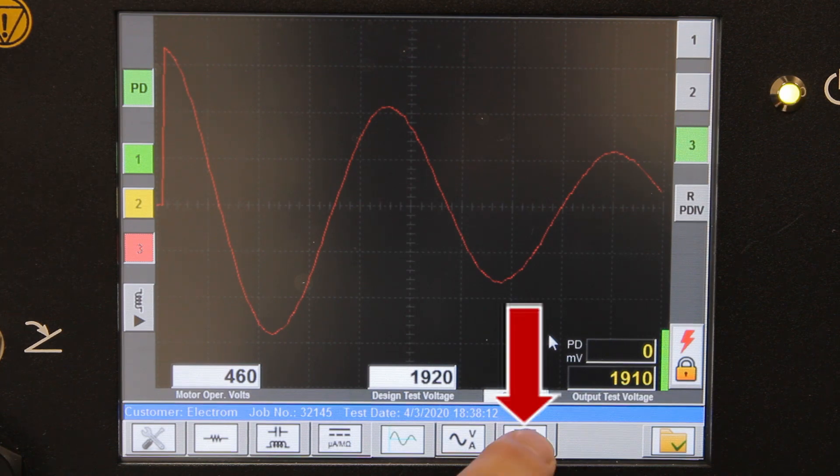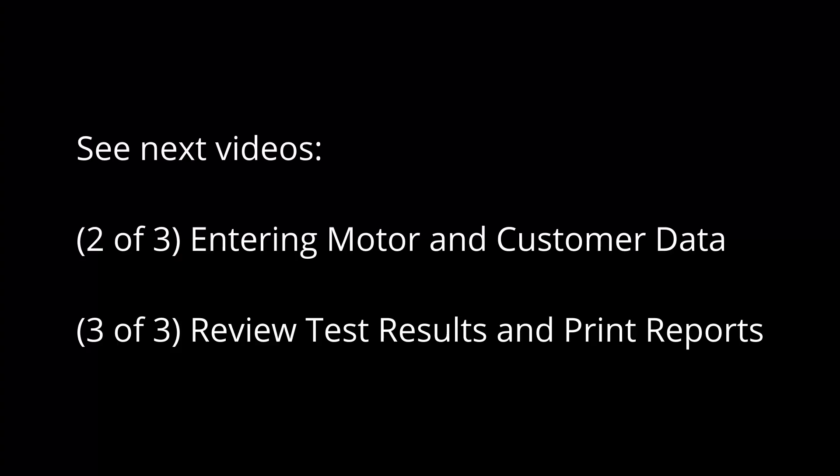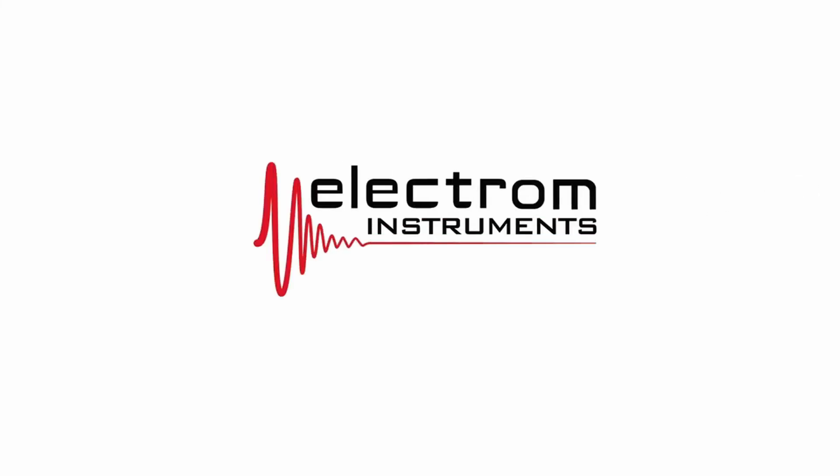If you click the last button here again, we're back to our test summary screen. All tests passed.